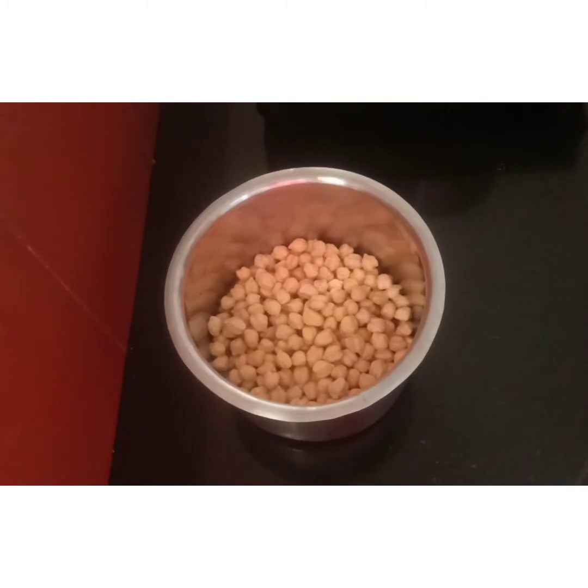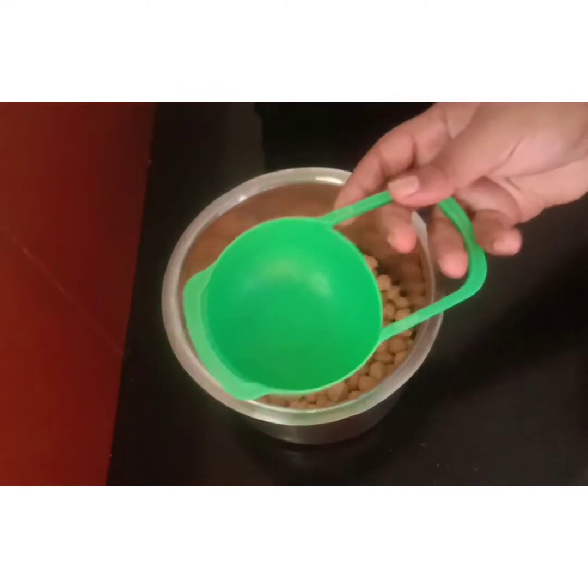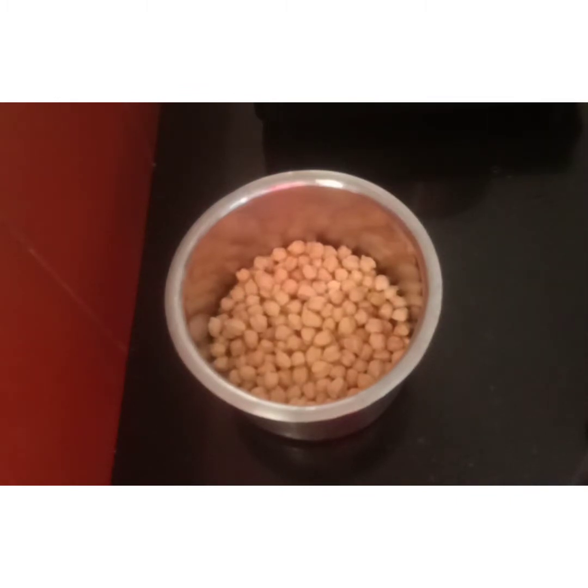I'm going to put an overnight tour in the kitchen. I'm going to put a cup in the kitchen and use tea bags for color and flavor.